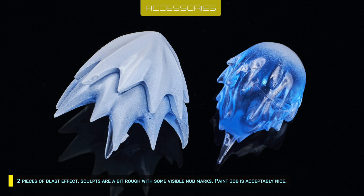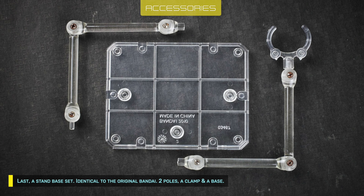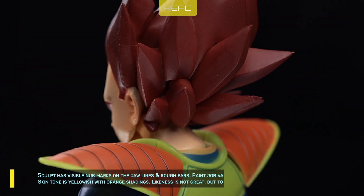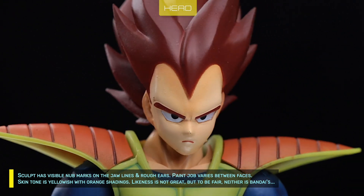Sculpts are a bit rough with some visible nub marks. Paint is acceptably nice. There's also a stand base set — identical to the original Bandai — with two poles, a clamp, and a base. The sculpt has visible nub marks on the jawlines and rough ears. Paint varies between faces.